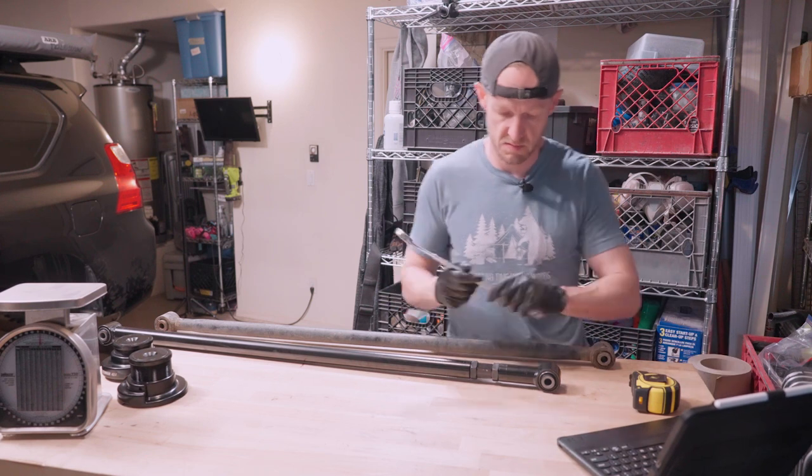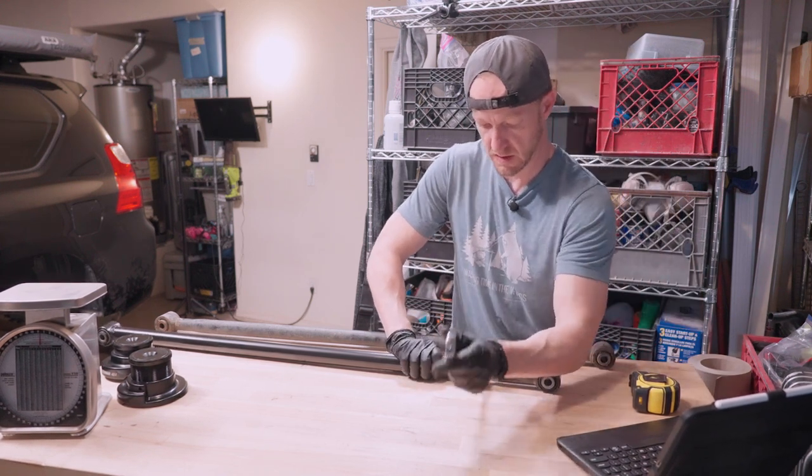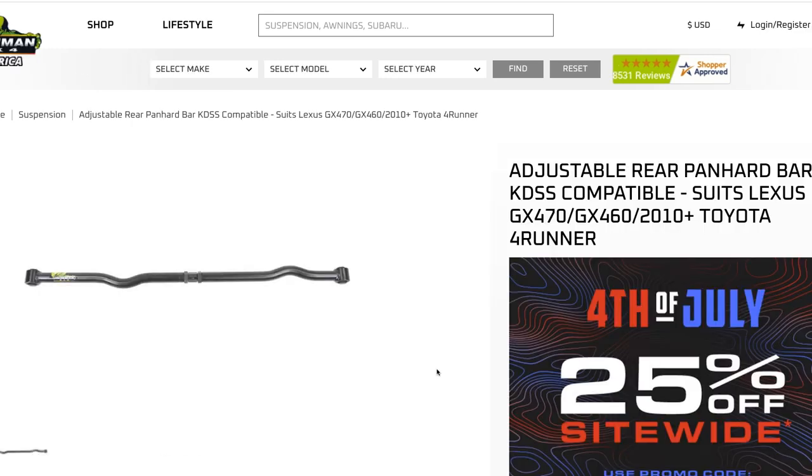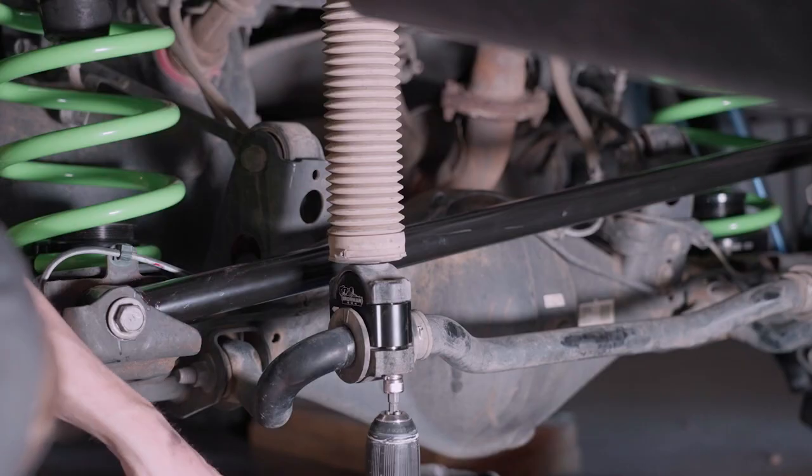I was kind of confused when I saw the Panhard bar, because they make another version with two bends in it which they say is for KDSS vehicles. When I asked, they told me you can use either of them on a KDSS vehicle if you install the KDSS spacers, which is exactly what I did. After that I got it all bolted back together and ventured back out into the real world.